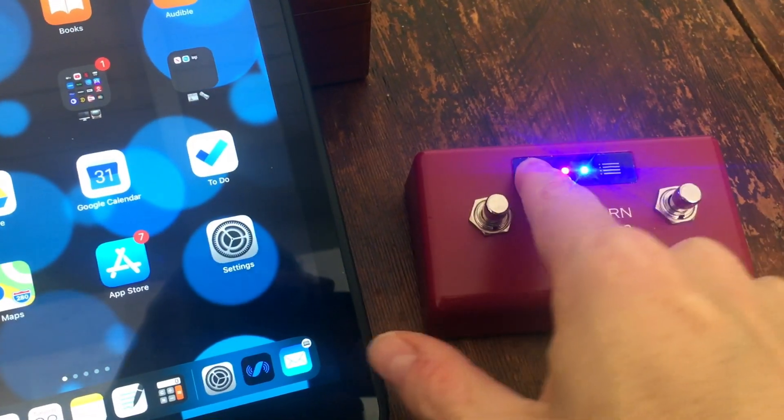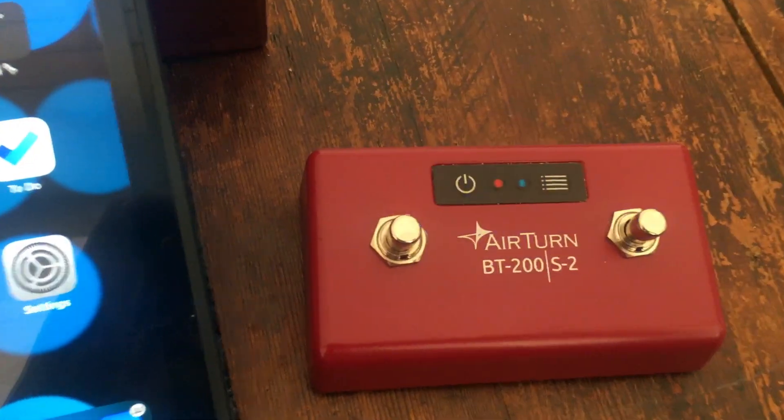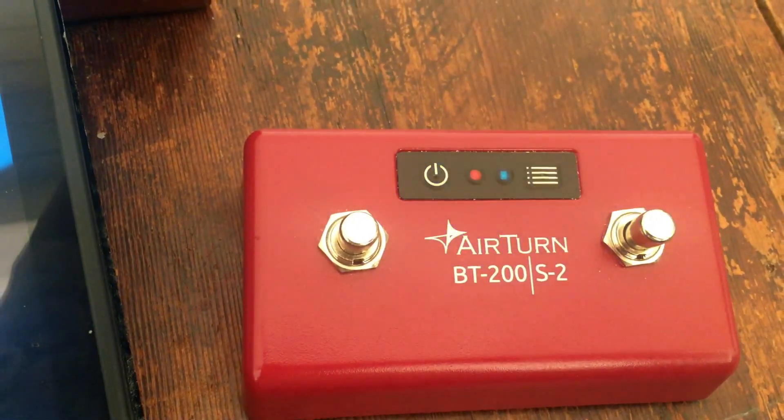First thing you do is turn the unit on — hold down the power button. It'll blink a few times and you'll see the blue light blinking fast, which means it's looking for a device to pair with.